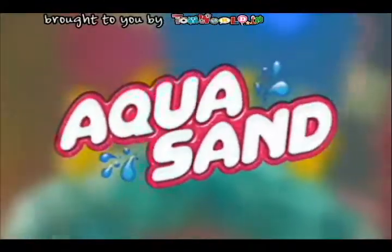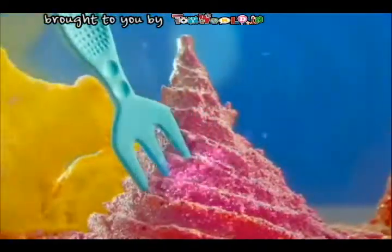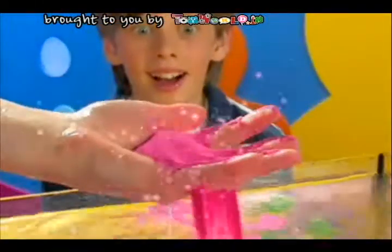The amazing new Aquasand! Just pour it in water to make amazing shapes! Use the special tools to sculpt something great! Just fill up a mold and build it up high! Take it out of water and wow! It's dry!